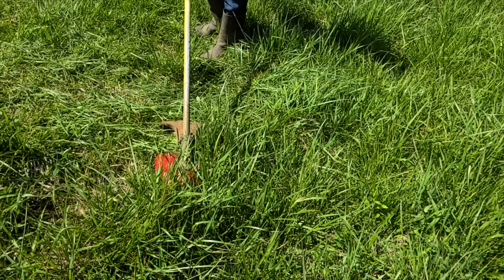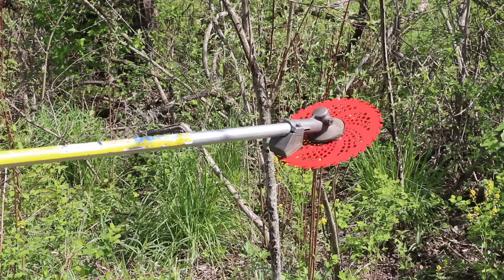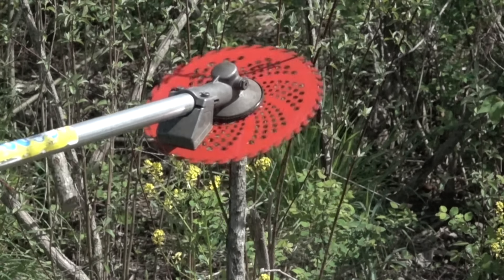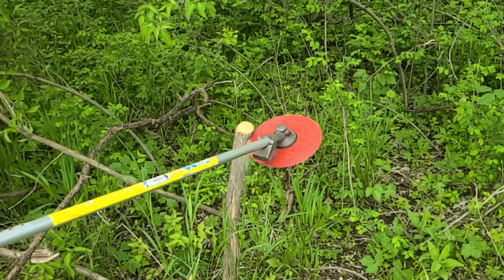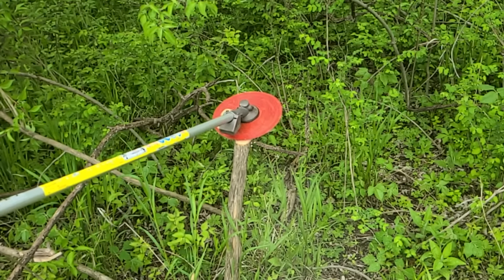Now let's see how the blades perform on the tall grass, beginning with the Kurtzall blade. While it did a great job cutting the grass, the grass gathered on top of the blade instead of discharging the clippings. Since the blade on my trimmer spins counterclockwise, I'll push the brush from the right side to avoid kickback. The Kurtzall blade cuts through a one-inch tree like a hot knife through butter, and lost most of its speed on the two-inch tree but still made the cut in less than a second.